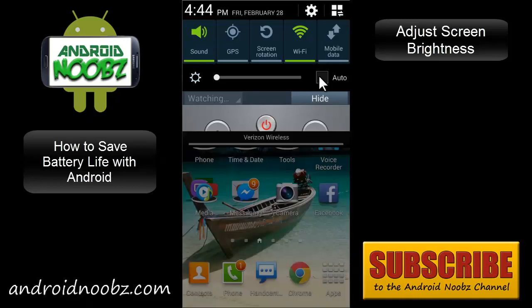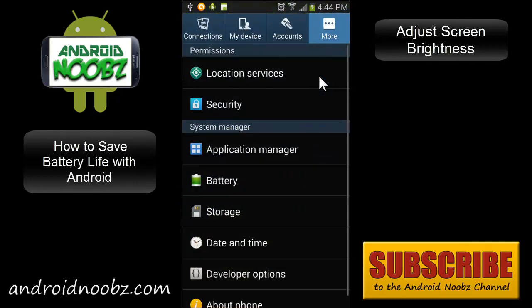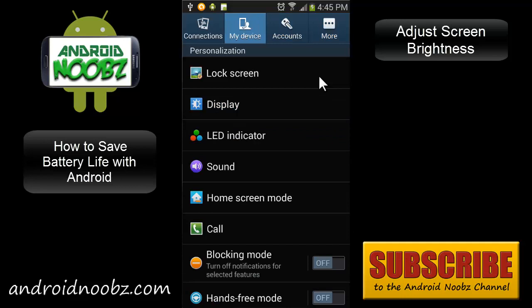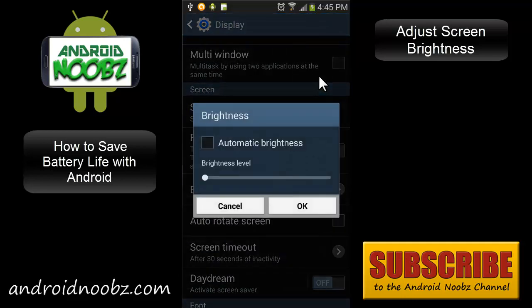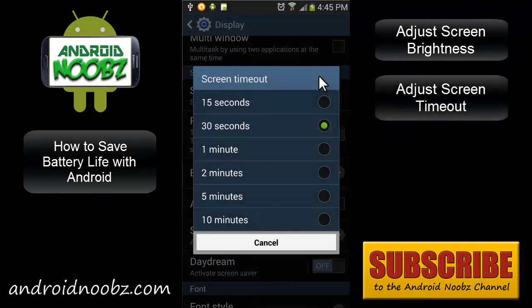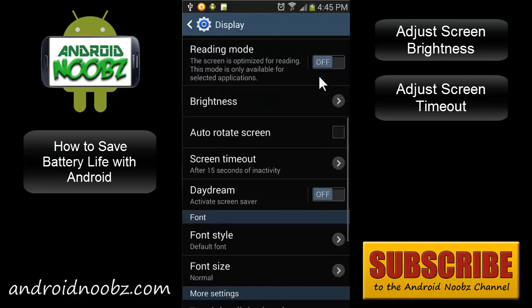You should also be able to find this menu in the settings. If you don't have that bar in your drop menu, just open up Display and you can customize the brightness in there. Another big thing is the screen timeout, which is usually at 30 seconds — this tells your phone how long to wait before turning the screen off if you're not touching it. You want to set it to 15 seconds, because 15 seconds is long enough.